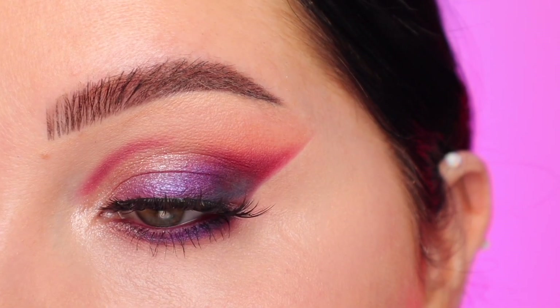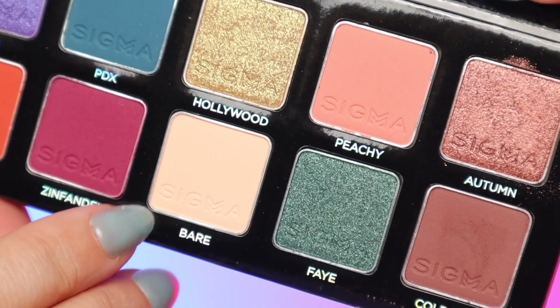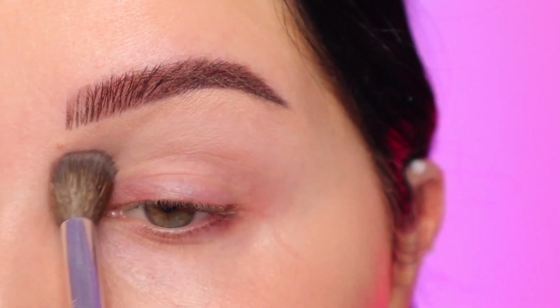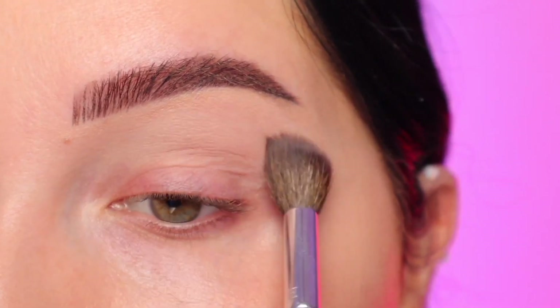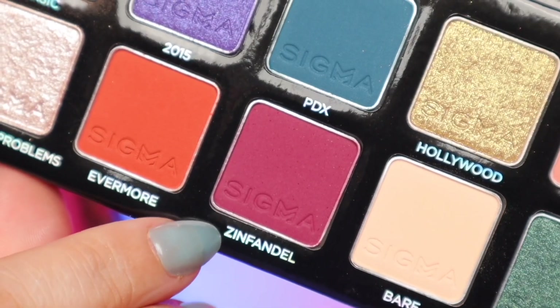Look number two is going to be dipping into more of the pinks and purples — I love the purple in this palette and was excited to do this look. I'm starting out with the shade Bare, which is basically my skin tone. If you don't have a color in the palette similar to your skin tone, you can just use powder. I didn't really want a crease color — I just want to help everything blend out.